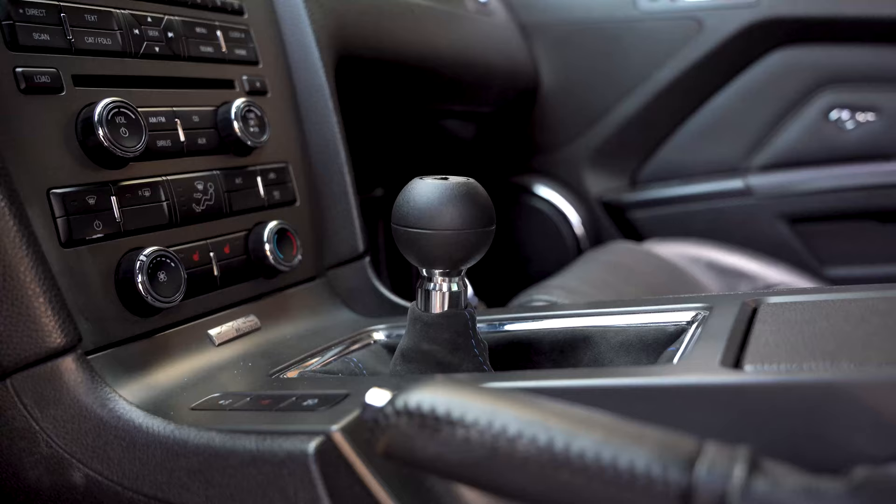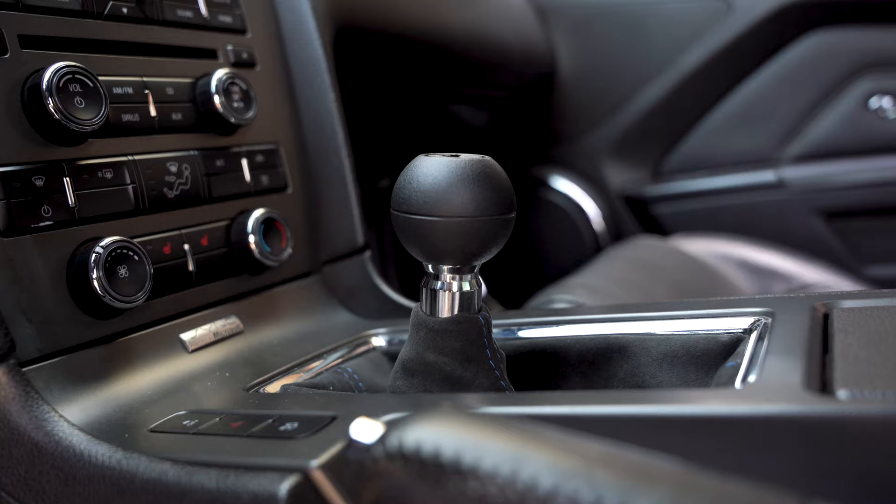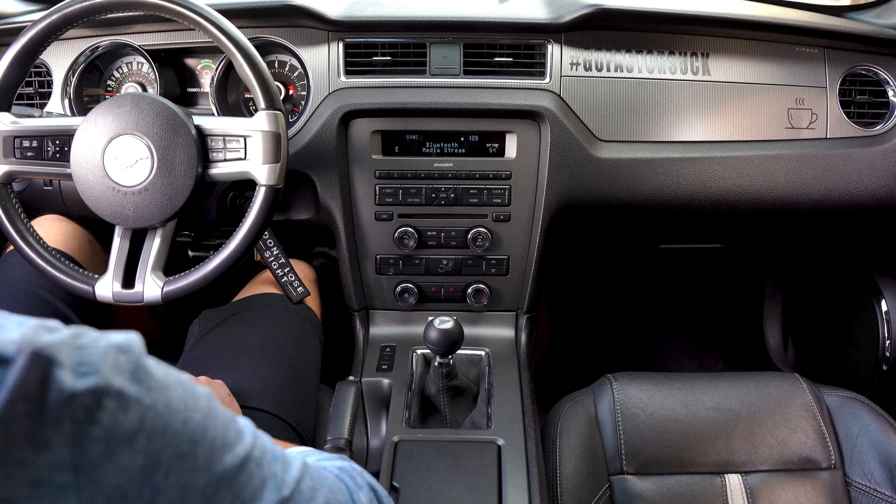I did the installation myself, and it's not all that bad, though it can be tricky because there's really not much room between the transmission and the chassis of your car. Getting your hands in there and tightening the bolts can be a challenge. Overall it took me around two hours — excluding the time jacking up the car — to get the old stock shifter out and put the MGW short throw shifter in. A lift would make it a lot easier, but two hours isn't too bad.